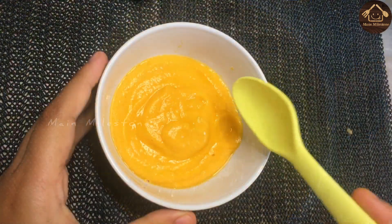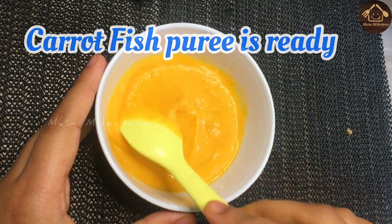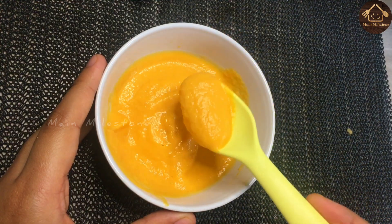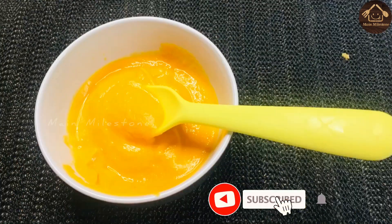Now the carrot fish puree is ready. If you want to give it, please give it. Please like, share and subscribe.